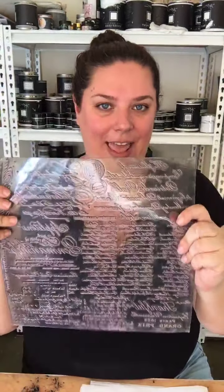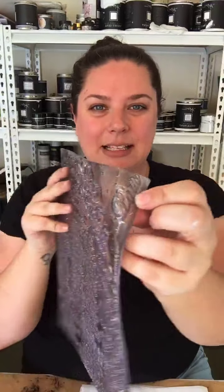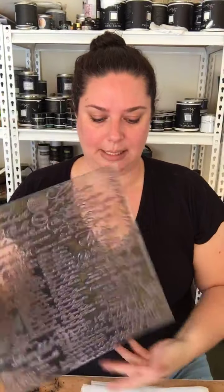So one side is flat — that's the back — and that's what you would stick on to the acrylic block. And then the other side is inverted and it is raised. You can see this is all a raised surface, like a standard stamp that we used to play with at school.